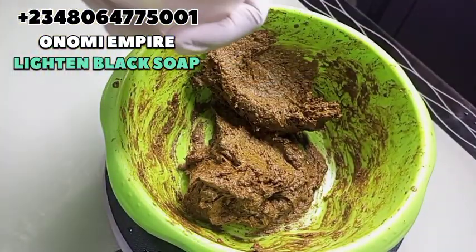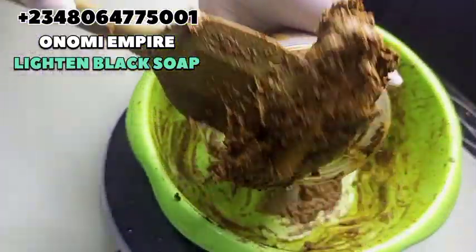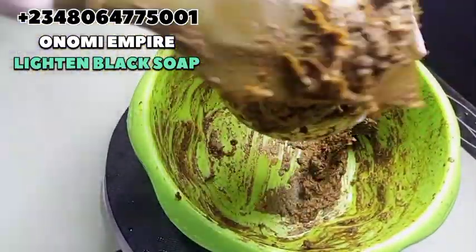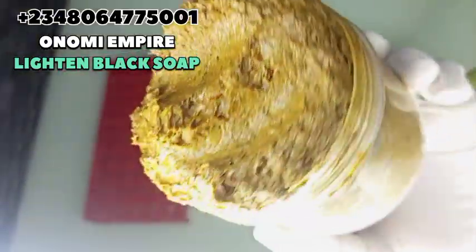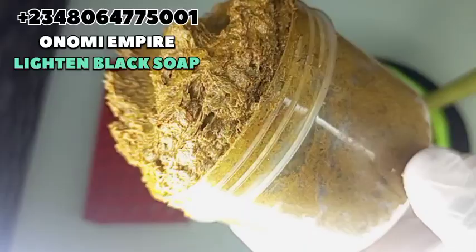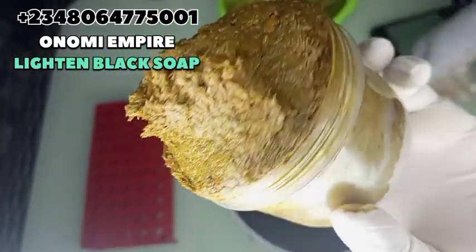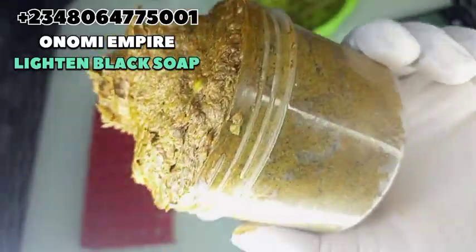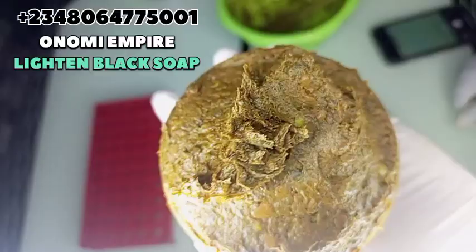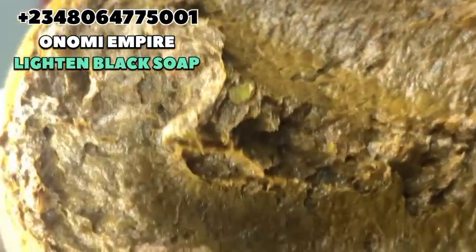We sell skincare, hair care, and beautiful lip care products. We can sell soaps in liters and we ship worldwide, so I want you to patronize us today. If you want body scrub for your spa and you don't know how to make it, contact Onomi's Empire and we are going to do a very good job. We have upgraded and trust me, you will like it — very affordable. Chat us up today, let's do business.